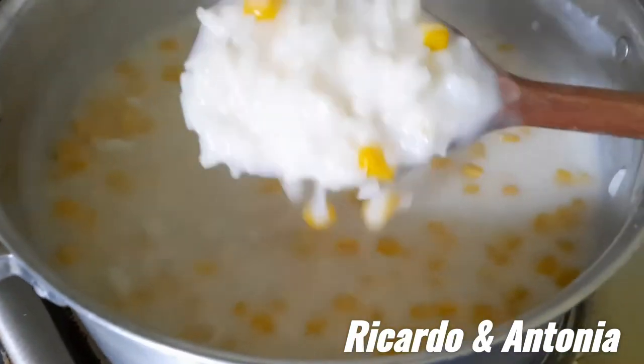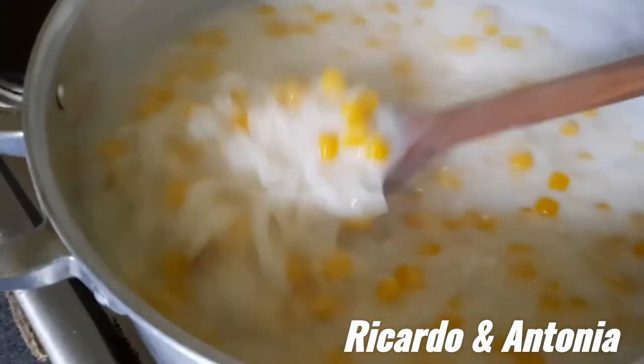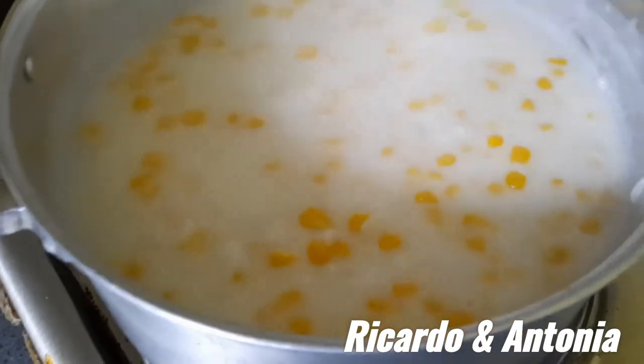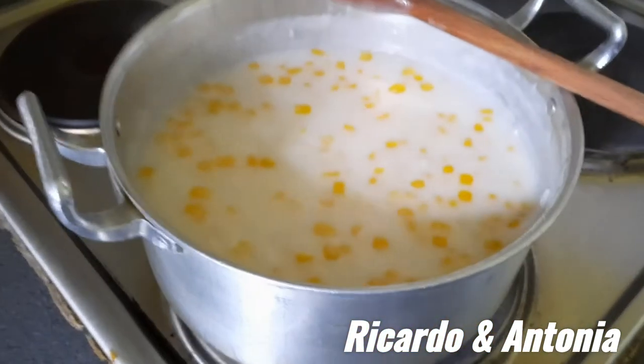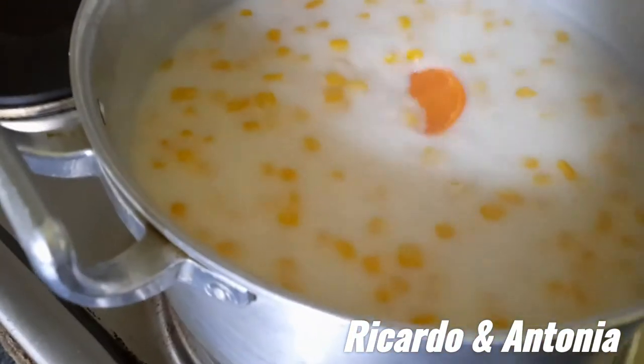Look at this — so amazing and so yummy! Look at this nice color. The smell is fantastic. Let's stir it again for a better result.